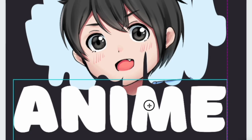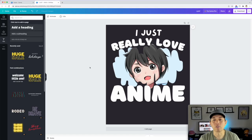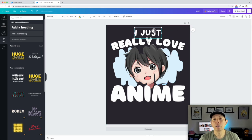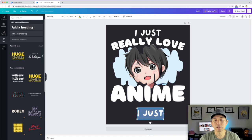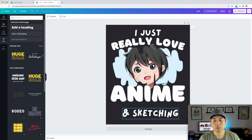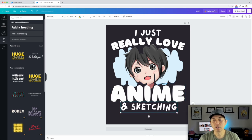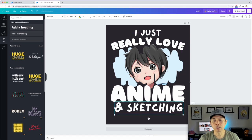I'll center it — Canva's alignment guides snap it right into place so you can tell it's centered. Then I'll copy the font again, move it down, make sure it's in front, and type 'sketching.' I'll make it a little wider to give it more visual interest.